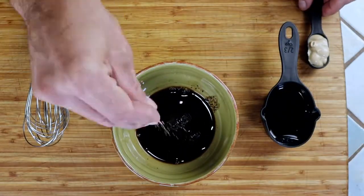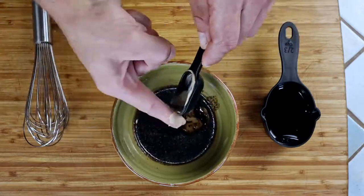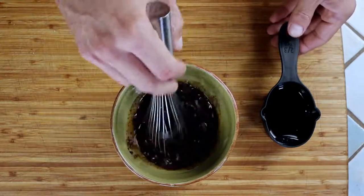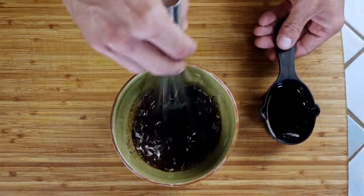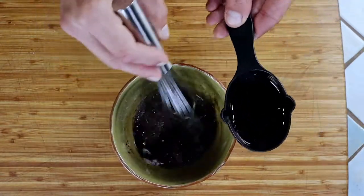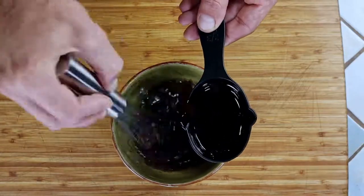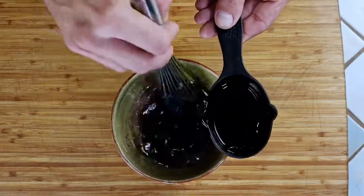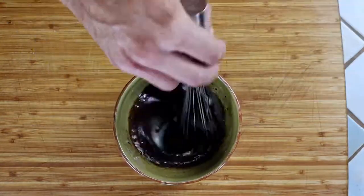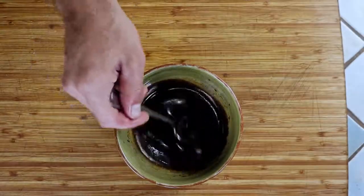As usual we will start with the dressing. Mix the balsamic vinegar, salt, black pepper, and Dijon together. Now slowly add the oil while constantly whisking until it is all incorporated. When you're done it should coat a spoon nicely.